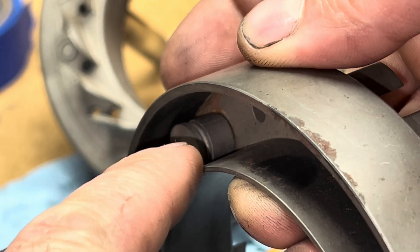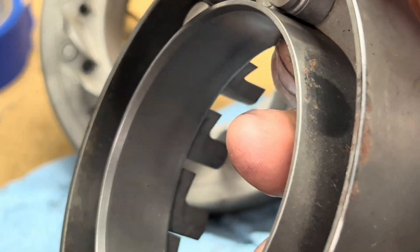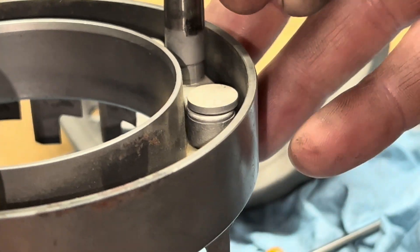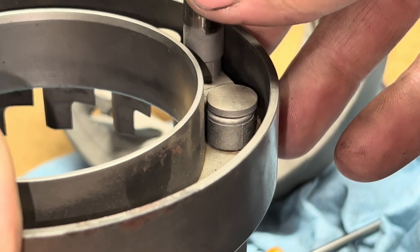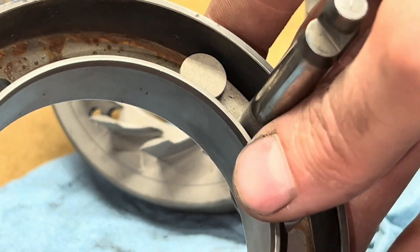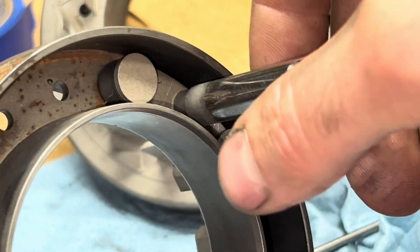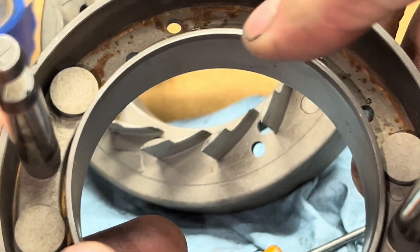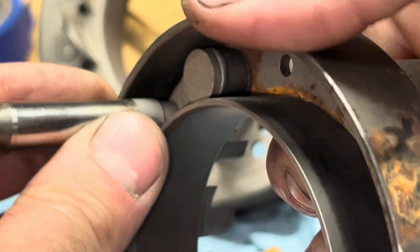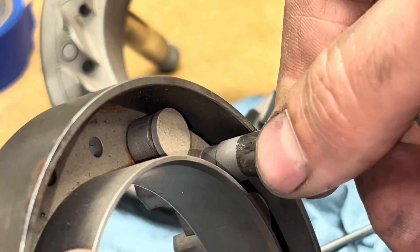You shouldn't have a bunch of excessive play back and forth. I think this one actually looks pretty normal — you can see there's no mushrooming on this piece right here. It has some movement, but it should. Now one side should move like this and the other side stays pretty firm — it maybe moves a little bit. Same thing on this side: you'll have one side that will move and the other side is kind of firm and doesn't really move that much.